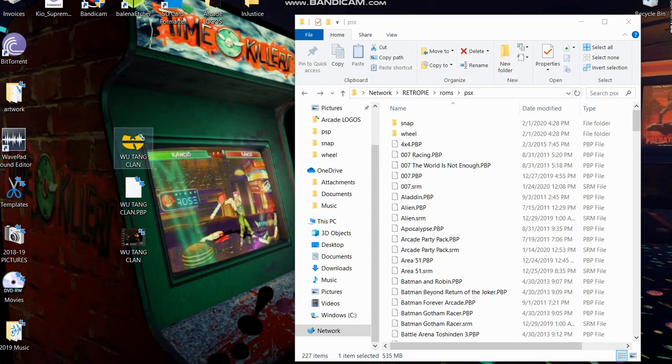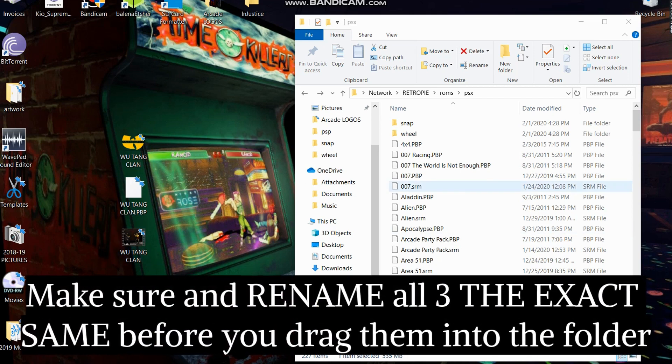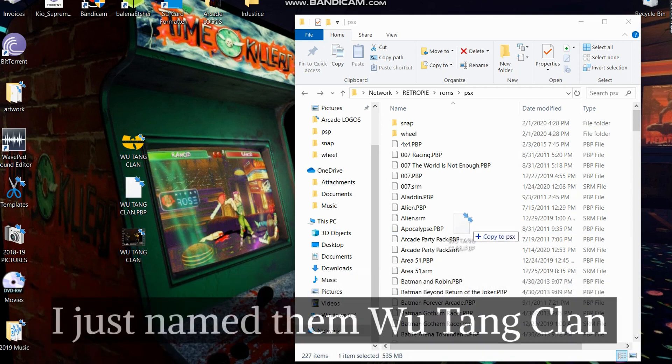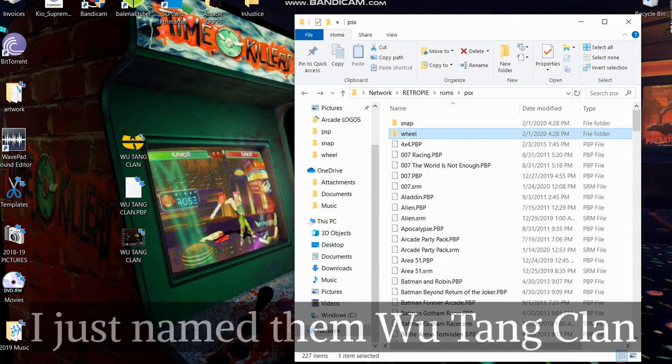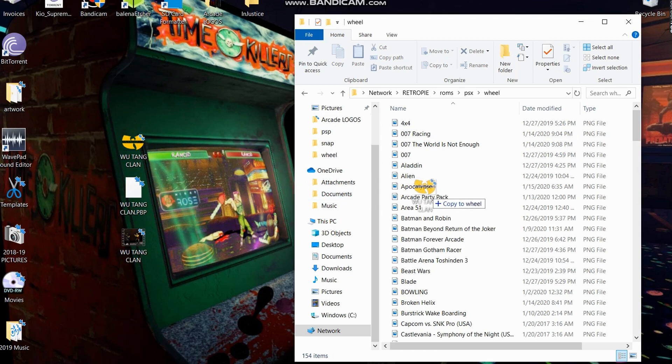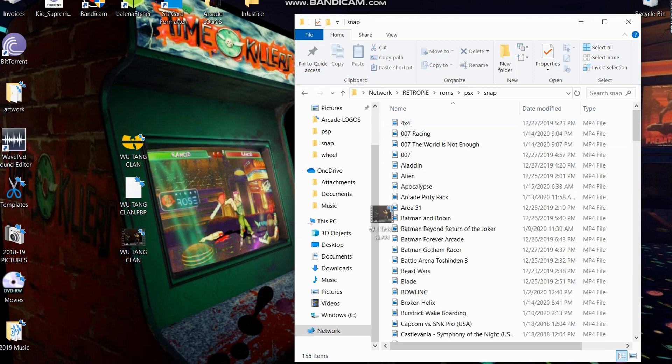Alright guys, so we have our logo, our video, and our game all right here. When you go over to the ROM section on your PlayStation, that's where the PBP folder goes — drag that game over into that folder. Inside the wheel folder, you put your logo so you know which game it is. Inside the snap folder, that's where you put your recorded video from YouTube with the game footage. Let's go over to the arcade machine and figure out how to get this on the machine.